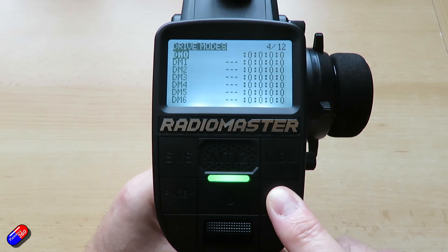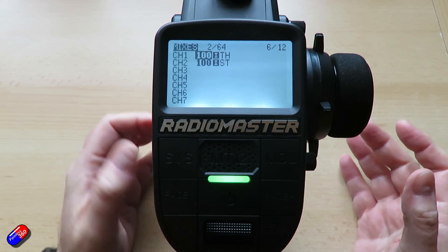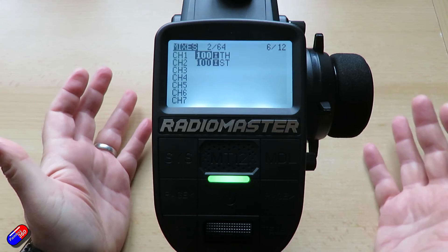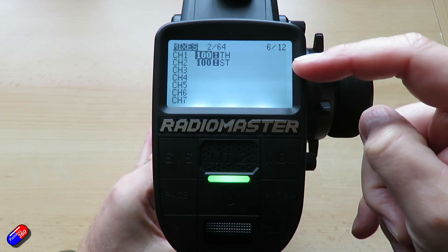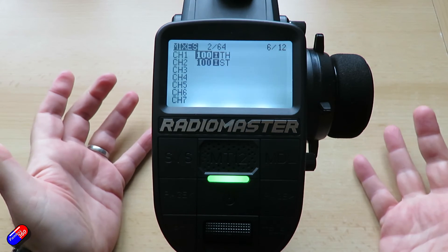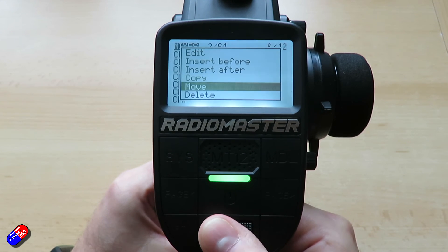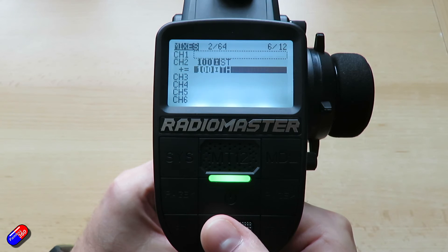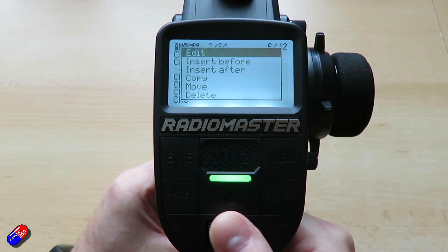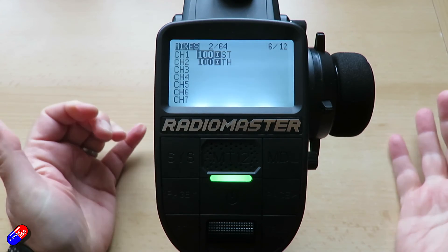Let's go back to the inputs and try moving things around. Say we don't want the throttle on channel one and the steering on channel two. It's no big deal because you can just plug your throttle into output one and your steering servo into output two on the receiver — but say you really want it the other way around. In the mixer, press and hold enter where it says throttle, select 'move,' and drop it down to channel two. Then select steering, press and hold enter, select 'move,' and move it up to channel one. Now they're swapped — it's that easy.